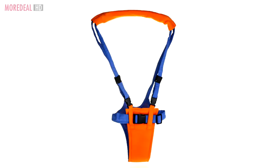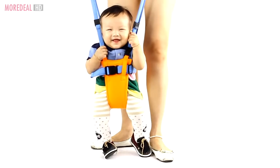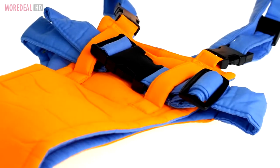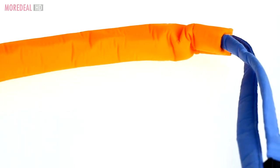Let your child learn how to walk safely with this Baby Moonwalk. The Baby Moonwalk is a harness that helps train your child to balance and walk. Your baby's weight is supported by the well-padded crotch strap and is evenly distributed by four lifting straps to prevent falls.